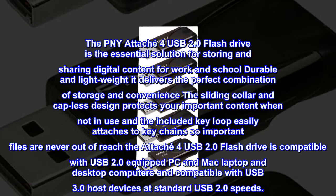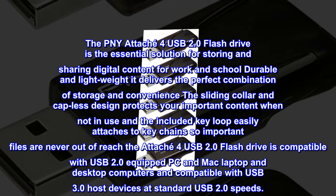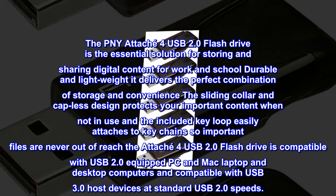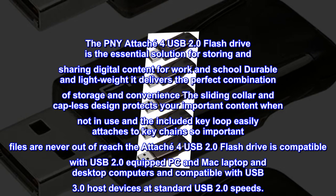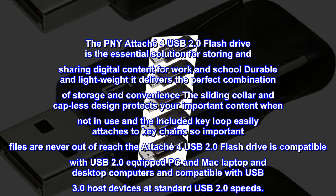So important files are never out of reach. The Attaché 4 USB 2.0 flash drive is compatible with USB 2.0 equipped PC and Mac laptop and desktop computers, and compatible with USB 3.0 host devices at standard USB 2.0 speeds.